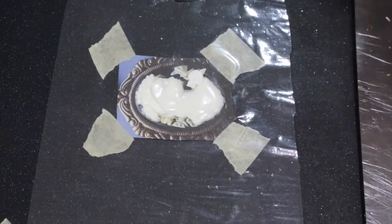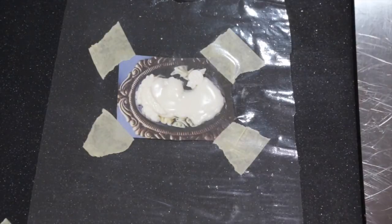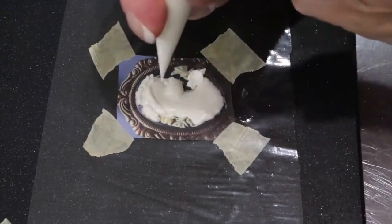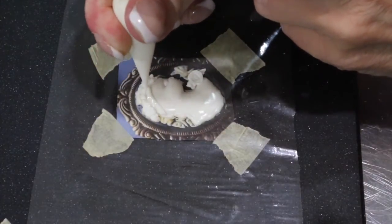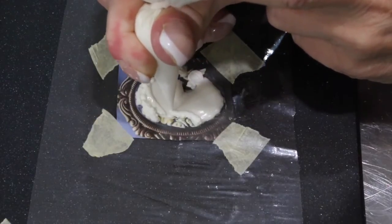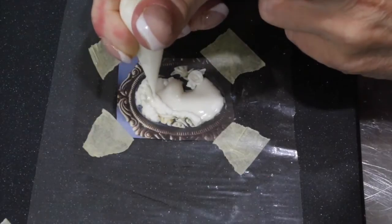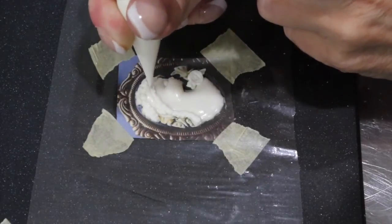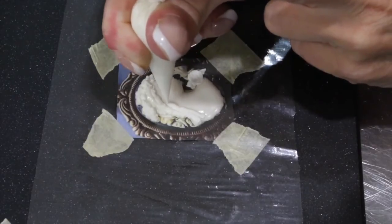Remember to keep your bag as taut as possible, and begin piping in some more of your hair. Follow the line of her head and facial features to know exactly where her hair should go.